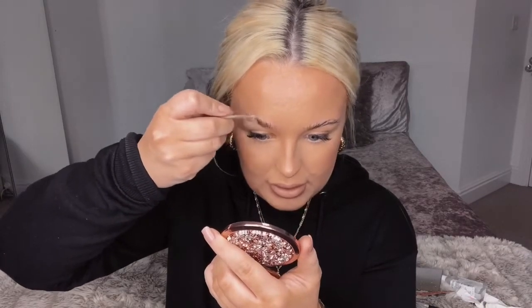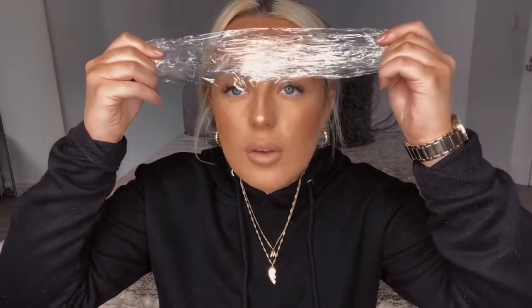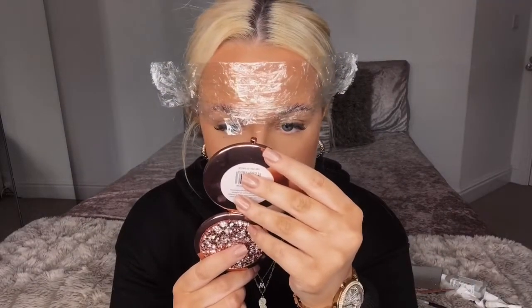I know it looks absolutely crazy but this is definitely something where you need to trust the process. Your brows are going to be set in this direction for however long the perm lasts, so you don't want it to be wrong. I know when I'm older I'll probably think 'what the hell was that trend — we all looked like werewolves.' I'm pretty happy with how they are, so we're going to lock this in with our cling film, pop it over the brows, and make sure they're laid how you want them. You just want to leave it like this for 10 to 12 minutes.